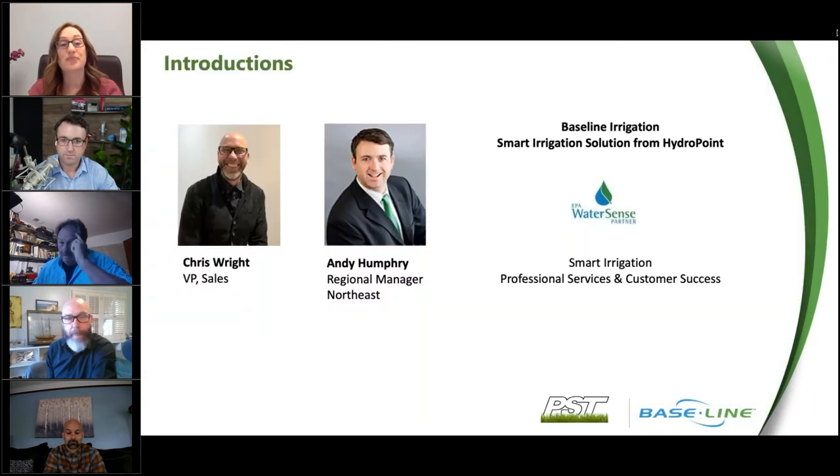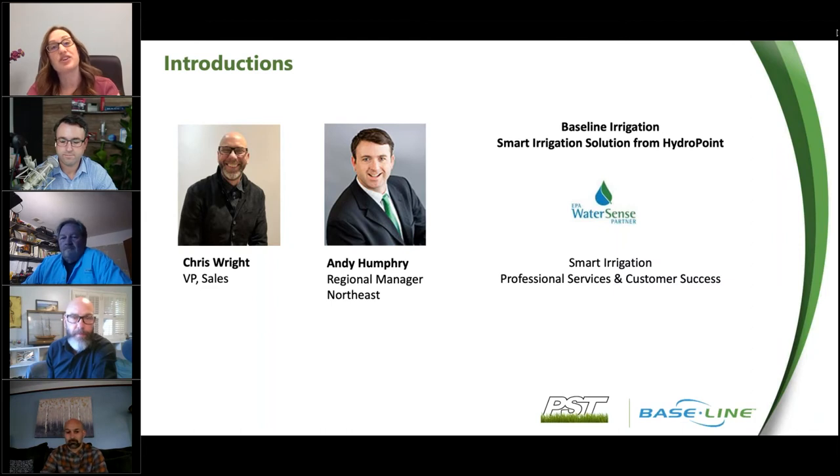I'd like to first introduce our hosts here today. We have Chris Wright, who's the VP of Sales of Baseline Irrigation as part of the Smart Irrigation System from HydroPoint. And then we have Andy Humphrey, Regional Manager of the Northeast at Baseline as well. I'll go ahead and hand it over to you.